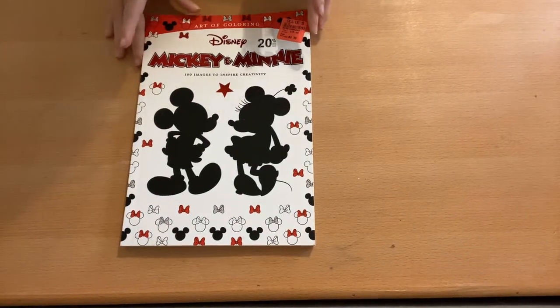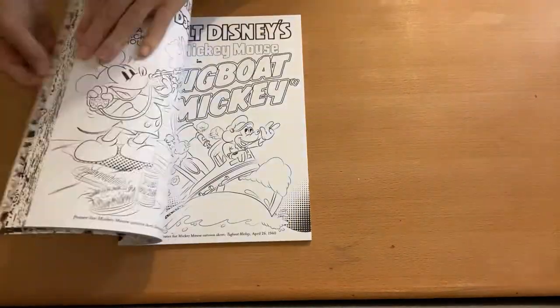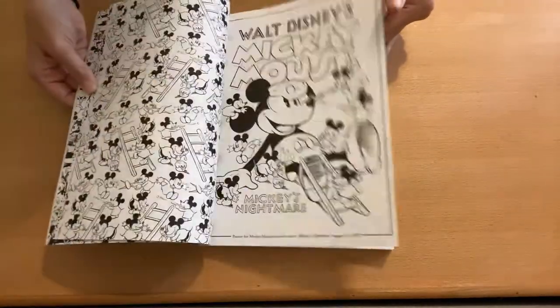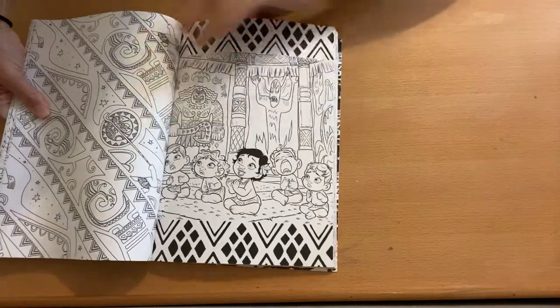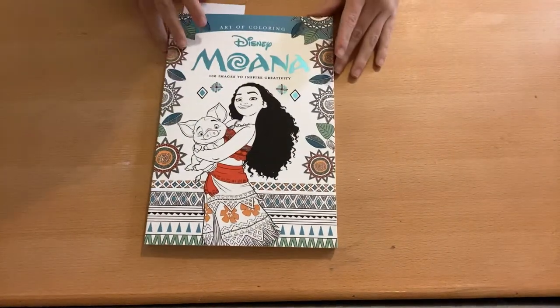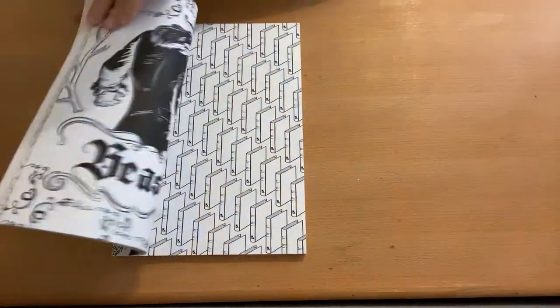We have a few Disney books — these are Art of Coloring. This classic one has Mickey and Minnie throughout different ages, some movie posters, just a lot of different Mickey and Minnie pictures — I haven't colored anything in it. We also have Moana, which is the same style. There are lots of wallpaper ones, but look how cute she is as a baby. I did finish one of the wallpaper pages in the Moana book.